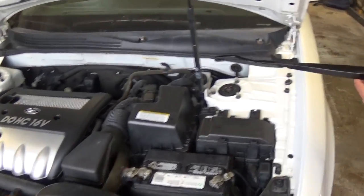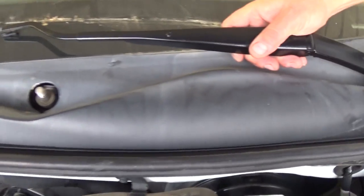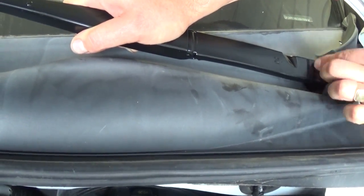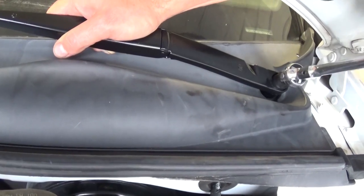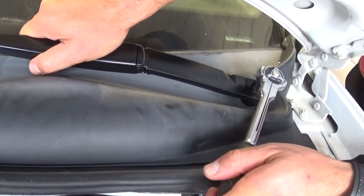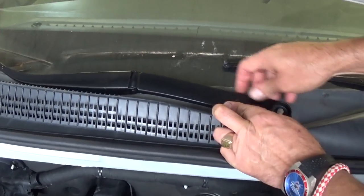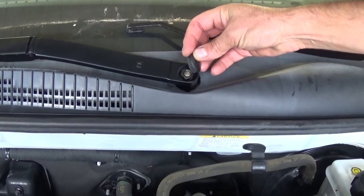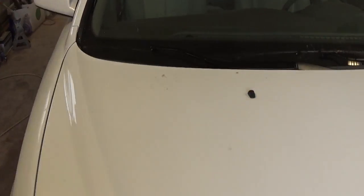Now we're ready to install them. Remember how they used to be — they need to be positioned exactly the same way. Press it down, install the nut, and get it tight. Then do the same procedure on the passenger side: keep it down, install, and tighten. Finally, install the cap.